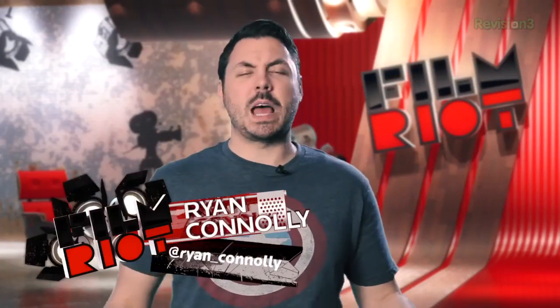Welcome to Film Riot, the show that takes the mystery out of the effects and techniques to go to some of your favorite Hollywood films. I'm your host, Ryan Conley.